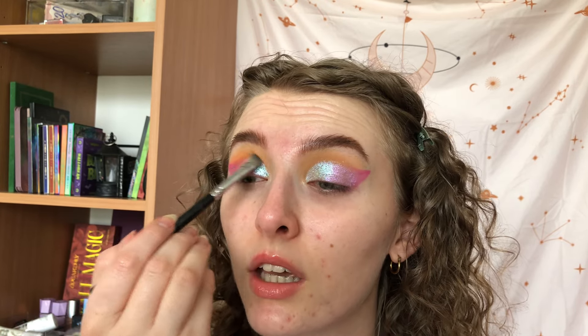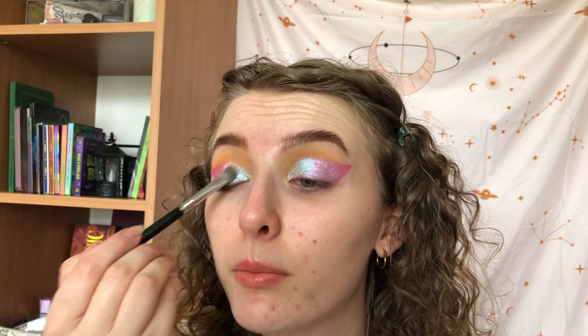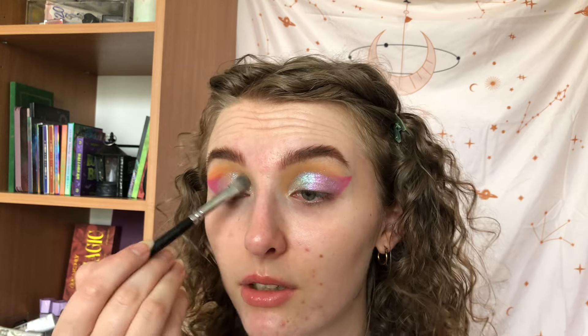I didn't know for a long time if I wanted to try this brand because a lot of people compare them to Colourpop, and I like Colourpop mattes but I don't love their shimmers. So I wasn't sure if I was gonna try Glamshop, but I know a lot of people who own just singles and they love their shimmers. I thought I should try them and I'm not disappointed — like this is amazing, this is beautiful! Do you see how extremely shiny this is?